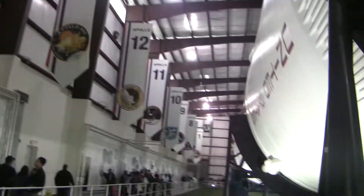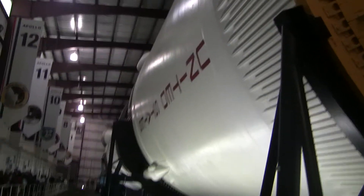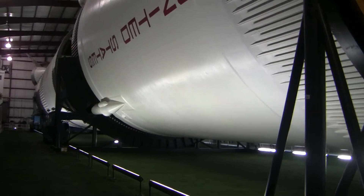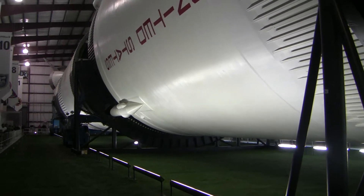You think about what it would be like to see this thing fly. And do you think this was developed in the 60s? In the span of about seven years — sixty-one to sixty-eight.